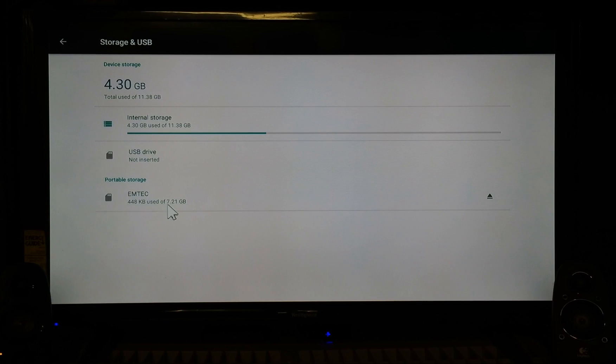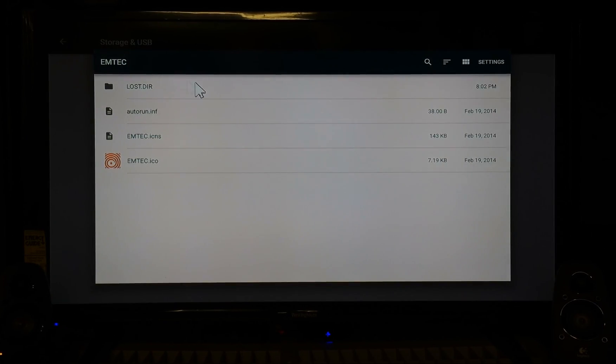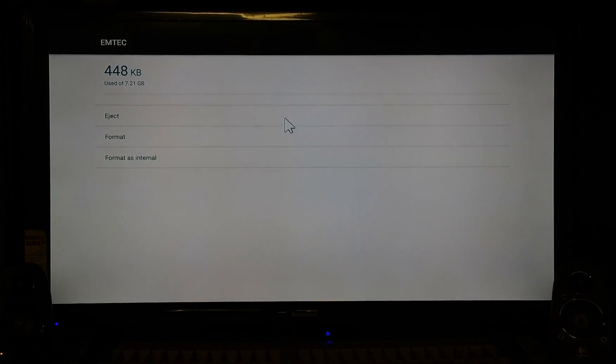I'm gonna click on my flash drive, which is the M-Tech. You can see what's in here right now — just some little files that come on all flash drives. What you want to do is go up to Settings at the top. Now it's asking me: do I want to eject it, format it, or format as internal. What I want you to do is select Format as Internal.